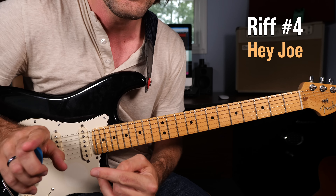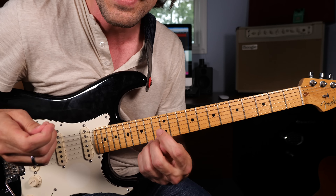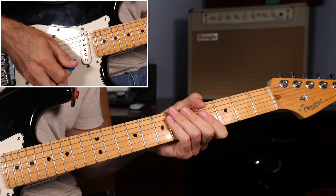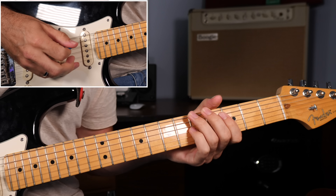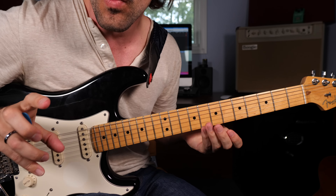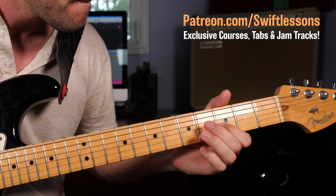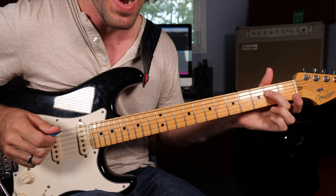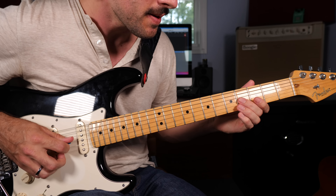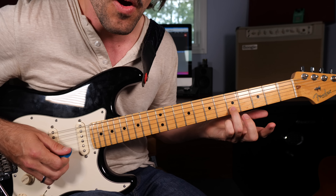Now jumping into riff number four — the intro to Hey Joe. This is a very short musical idea, only three measures in length, but it still manages to demonstrate Hendrix's ability to play classic blues stuff while baking in a little bit of that groundbreaking psychedelia. In measure one, we're getting started with a classic blues lick — picturing the minor blues scale in the open position and the upper extension.